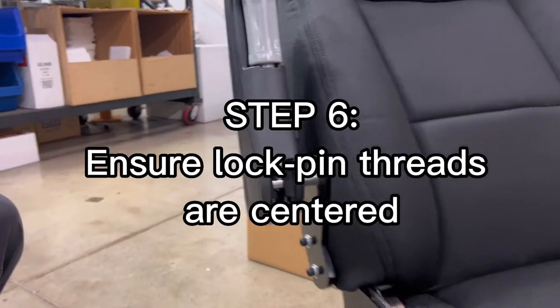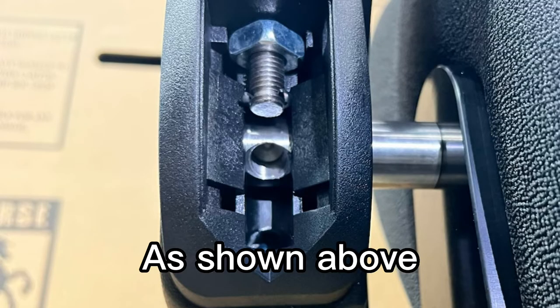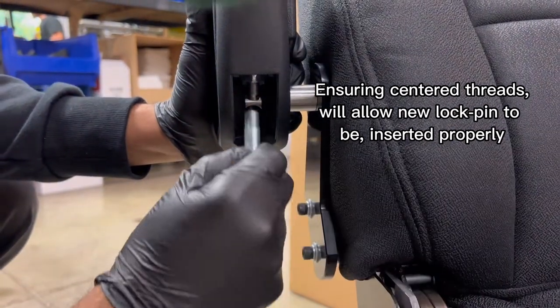Step 6. Ensure lockpin threads are centered as shown above. Ensuring centered threads will allow the new lockpin to be inserted properly.